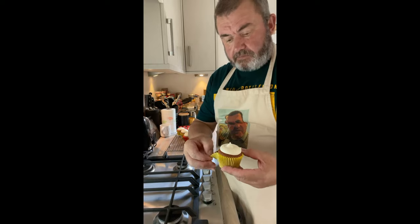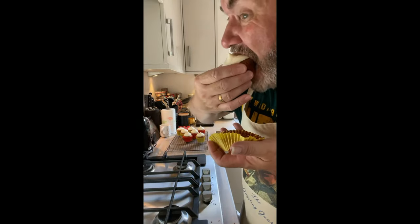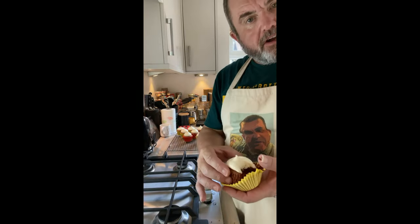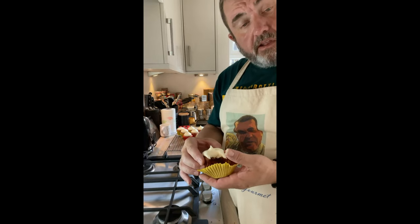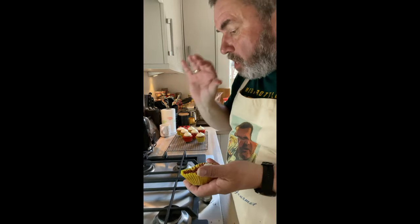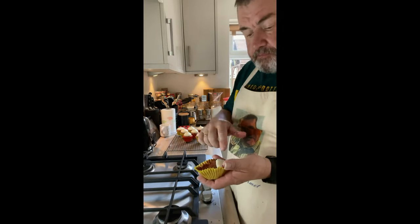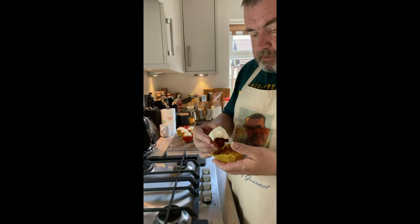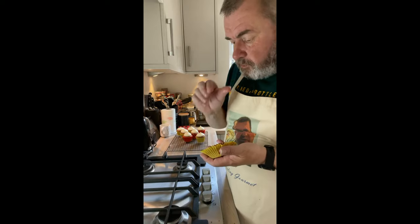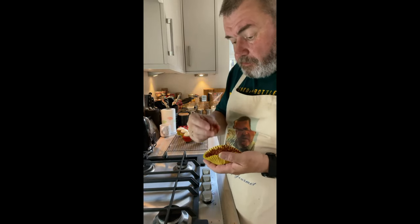Now, given how much red I put in — including some extra you didn't see me add — they actually haven't come out as red as I would have liked. Despite that cream cheese frosting being quite overpowering, you're still getting that tang from the cake. The frosting is quite soft, but definitely that slight tanginess you get with red velvet cake, complemented by a bit of a tang from the cream cheese but offset by the sugar.